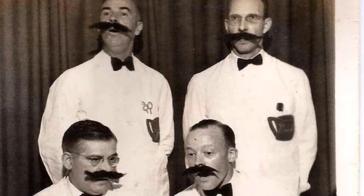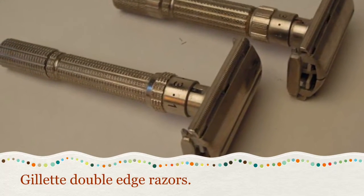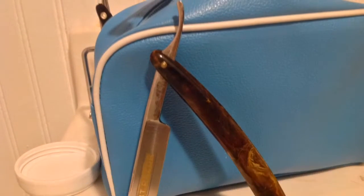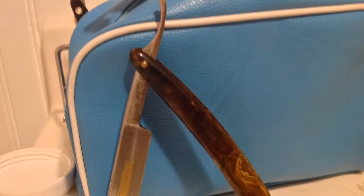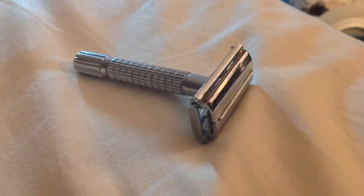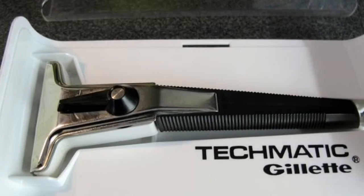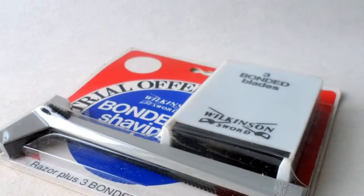This is an old barbershop quartet — my grandfather is seated on the bottom to the left. In my family growing up, we had the double-edged razors. My grandfather used a straight razor, and that was what we had around. No cans of goop — we had the old Williams mug soap and a shaving brush.